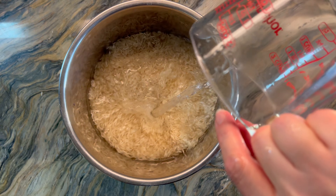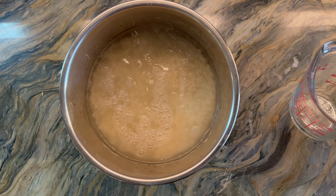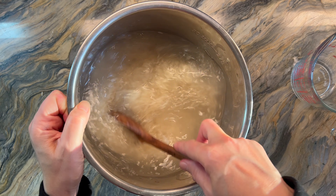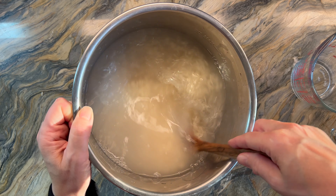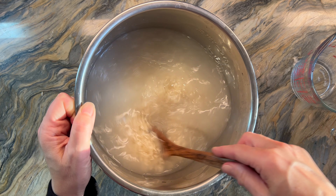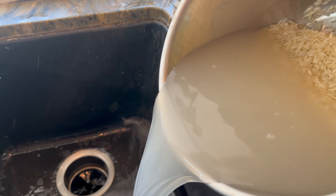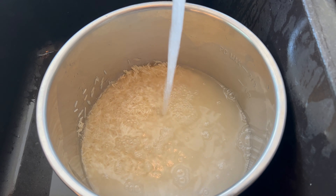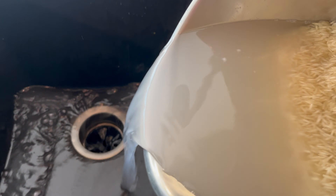I found that if you're making rice in the Instant Pot, you don't want to soak it for too long. If you're making rice on the stove — which I also have a tutorial on — you can soak your rice for up to six hours. But in the Instant Pot, because it's at a higher temperature and there's no way for the water to evaporate, just rinsing it several times and soaking it just a little bit is just right.